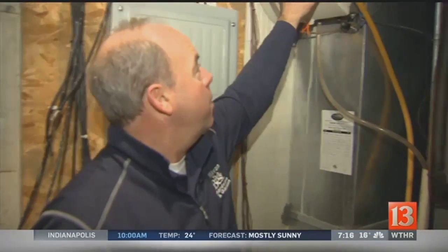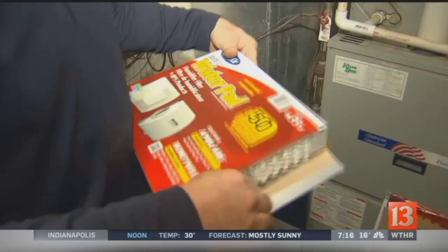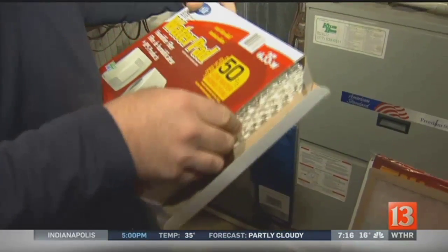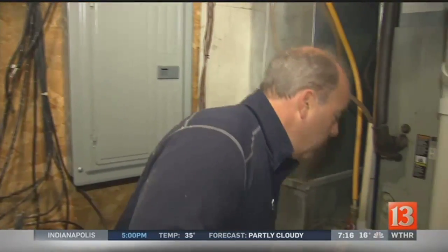Over here at the furnace — if you have a humidifier, make sure if you haven't already done it, replace the pad, because the efficiency of that humidifier is not going to be very good if the pad is clogged with calcium and buildup. So go to the store — that'll get you out of the house. Get out of your pajamas.